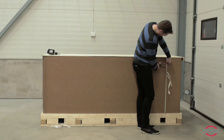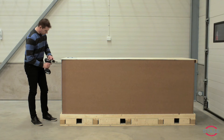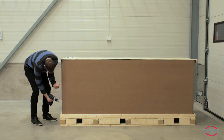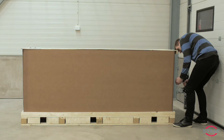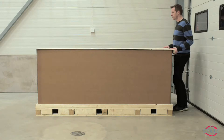Cut the straps on the outside of the crate. Remove the screws on the sides. Remove the lid.